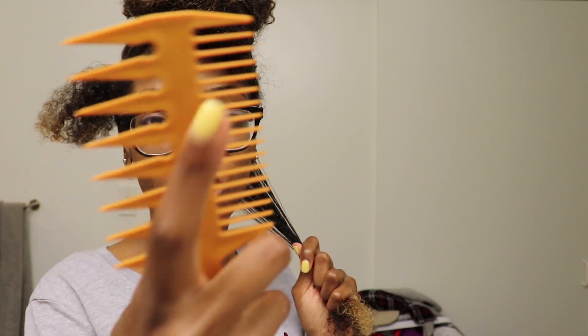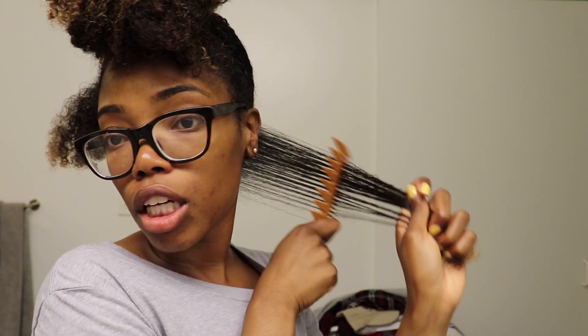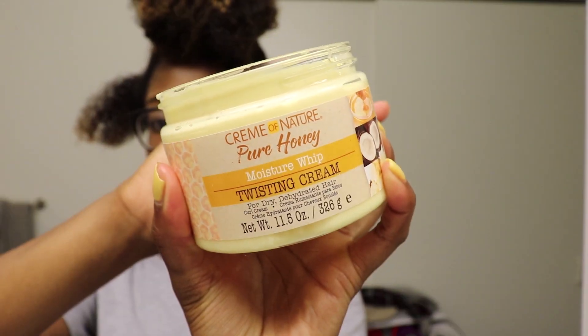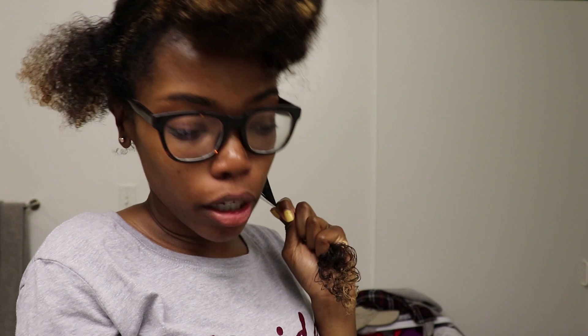I'm using a medium-tooth comb — not a fine-tooth, not a wide-tooth — just to make sure my hair is nice and smooth. The key to a great flexi rod set, twist-out, or perm rod set is to make sure your hair is smooth. Now I'm going in with the Moisture Whip Twisting Cream. This stuff is so thick you really don't need a lot — probably about that much per section.